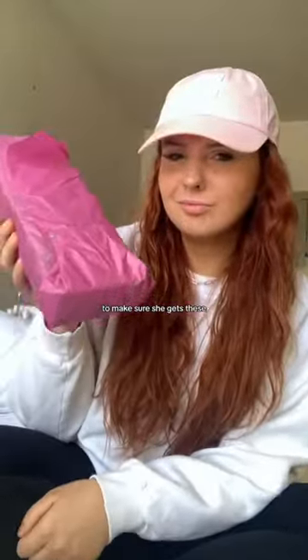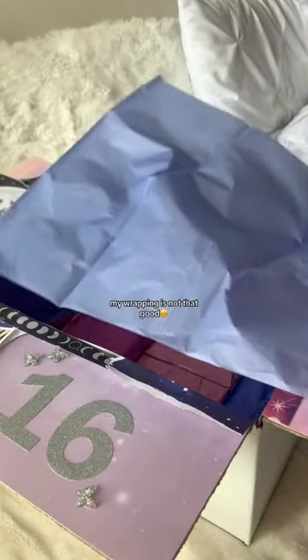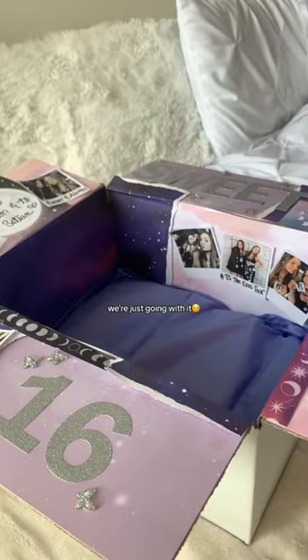It's very older-sister of me to make sure she gets these. Throwing some CDs in there — and if you can't tell already, my wrapping is not that good, but we're just going with it. So that's the first layer of the box.